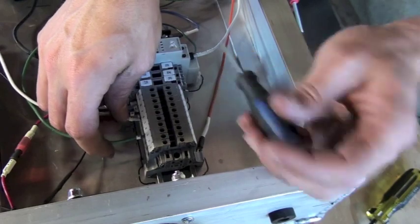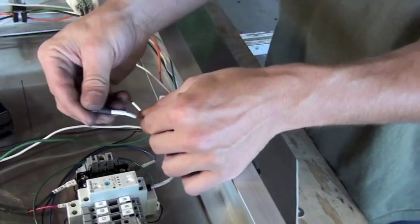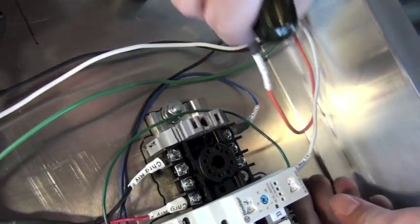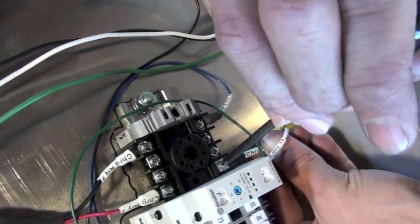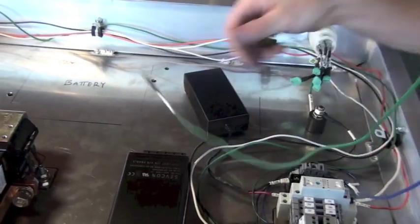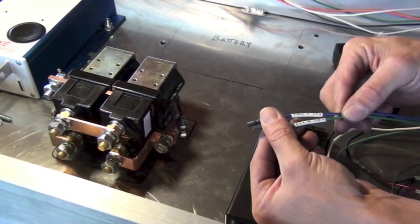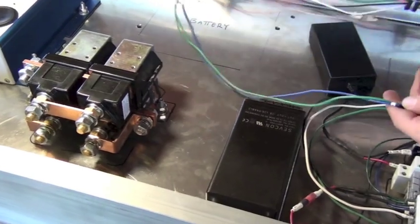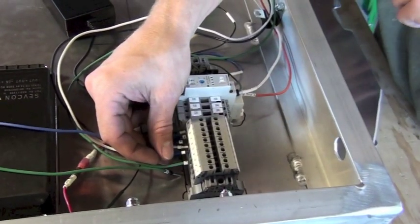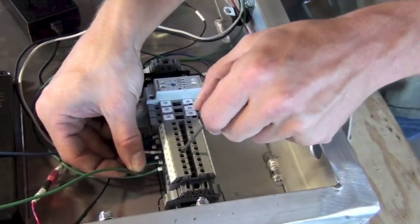Think of the DIN rail as the meeting place for wires coming from the front and rear of the vehicle and the control components inside. The orange wire goes to charge relay position number 3. Next, DIN rail wires 5 and 6 connect to the forward and reverse contactors. These are green and blue wires going to the positive side of the contactors. Blue is the positive for the forward contactor and goes into position 6, while green goes into position 5 for the reverse contactor.